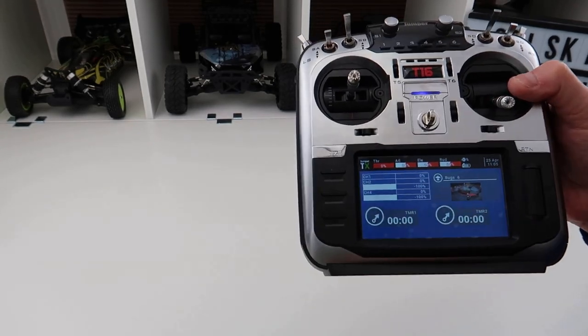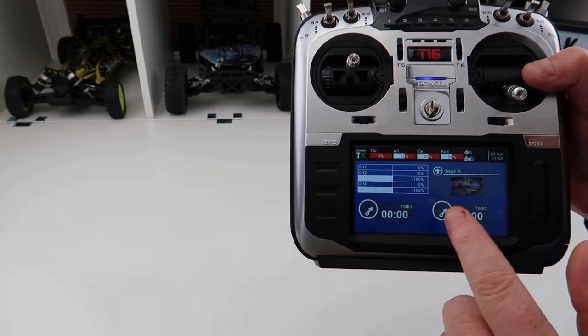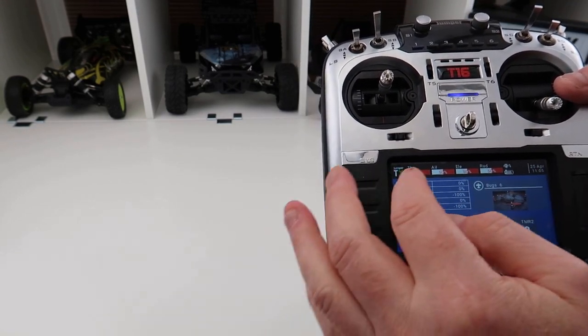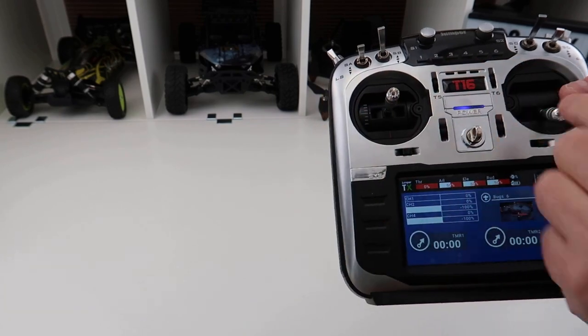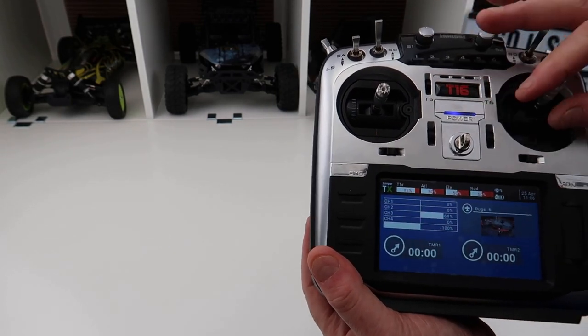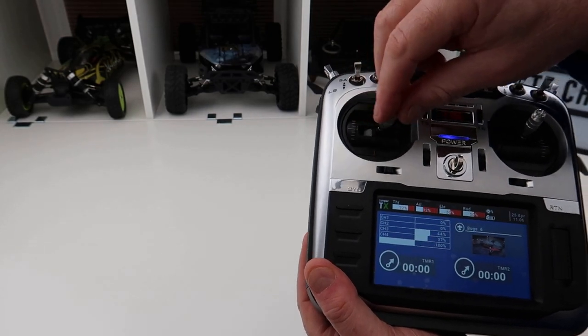As you can see I've modified the screen quite a bit. You can do this by messing with the widgets. I've got timers on here now, I've also got my monitor, and I've also got a quick look at the position of my sticks. If you look at the top, my sticks tell me what position they're in.